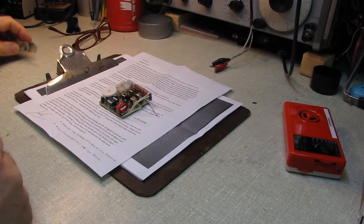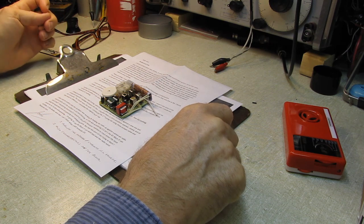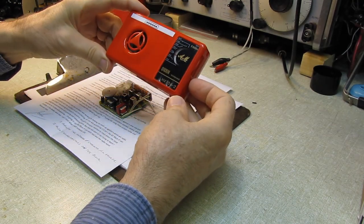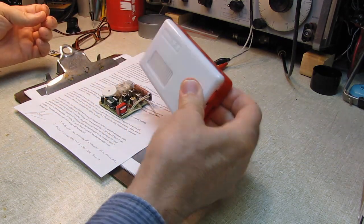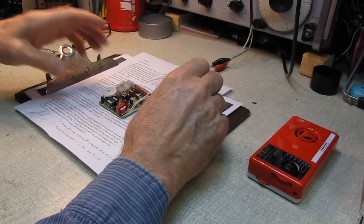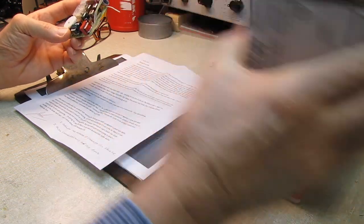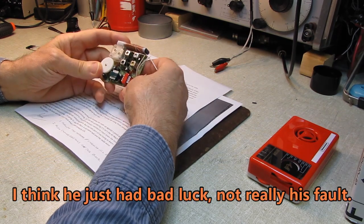Hello and welcome. I had a viewer contact me a few weeks ago who had built, or made an attempt at building, one of these Chinese radio kits that I had done a video on probably two years ago. He was having problems, couldn't get it working, and asked me if he boxed it up and shipped it to me, could I take a look at it and see where he'd gone wrong.